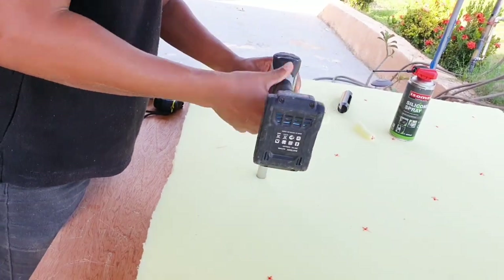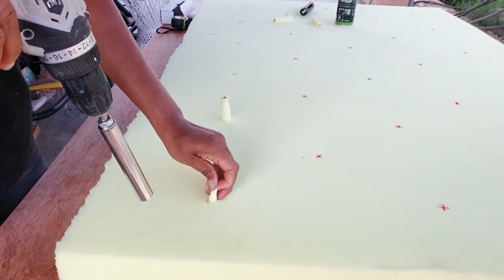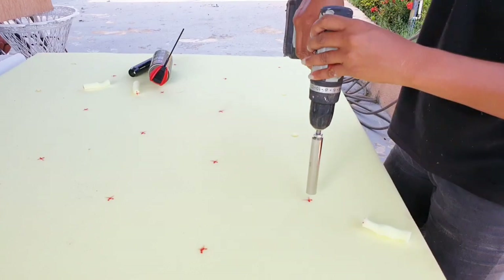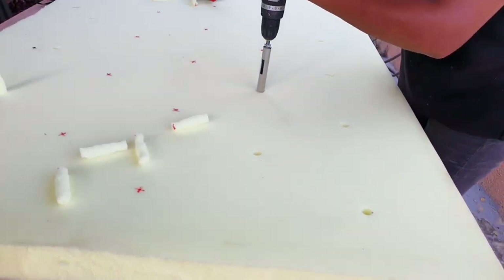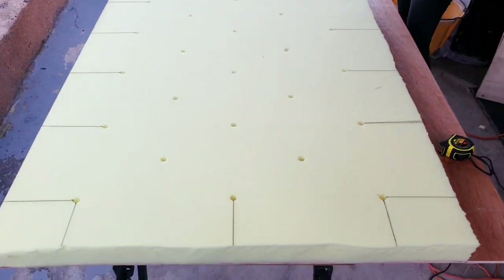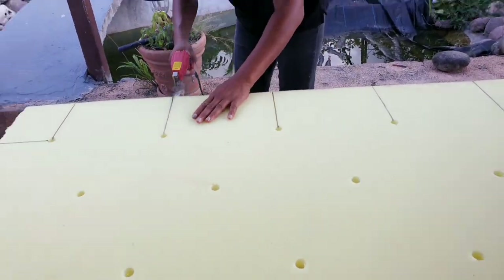I sprayed some silicone on the bit so that I can make the cut smoother and cleaner. I will share my Amazon associate link for all the tools I am using in the description below, so if you would like to purchase any of these materials just click on the link. I am cutting the foam at all the outer holes — when I am doing the tufting I am going to tuck the excess fabric in these spaces to create a pattern.